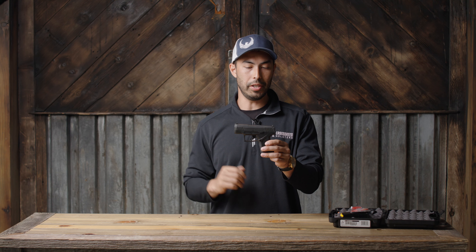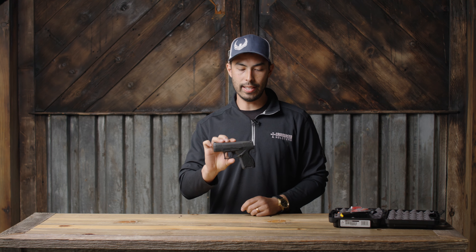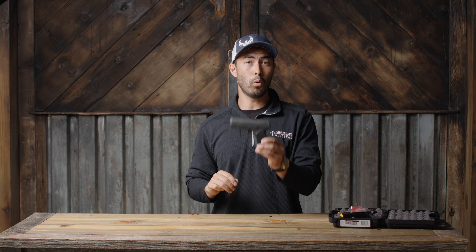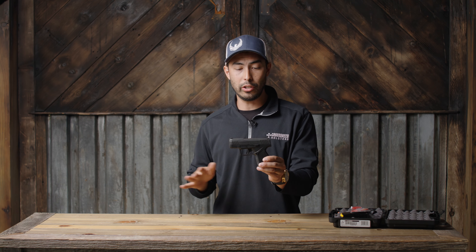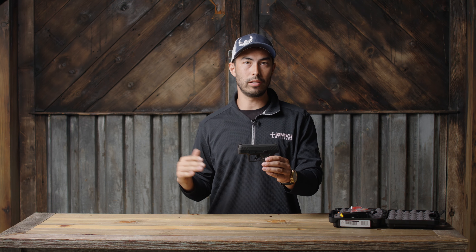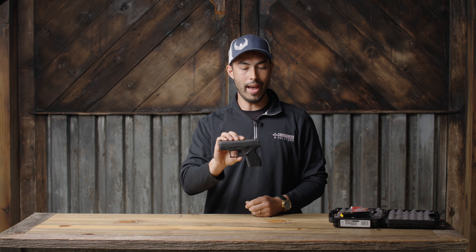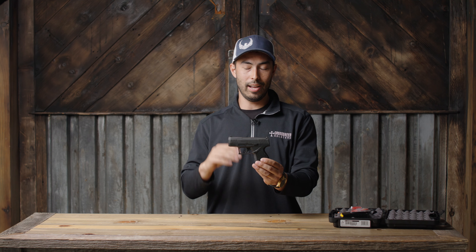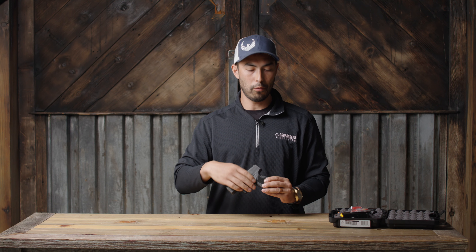We didn't talk about the best part yet — the budget. Taurus has always been king of the budget firearm, and this thing is no different. It's coming in at under $400 MSRP — I think around $392. Hopefully as post-COVID prices come down you'll find it even lower than that. For that price range, this thing is an insane, stellar deal.